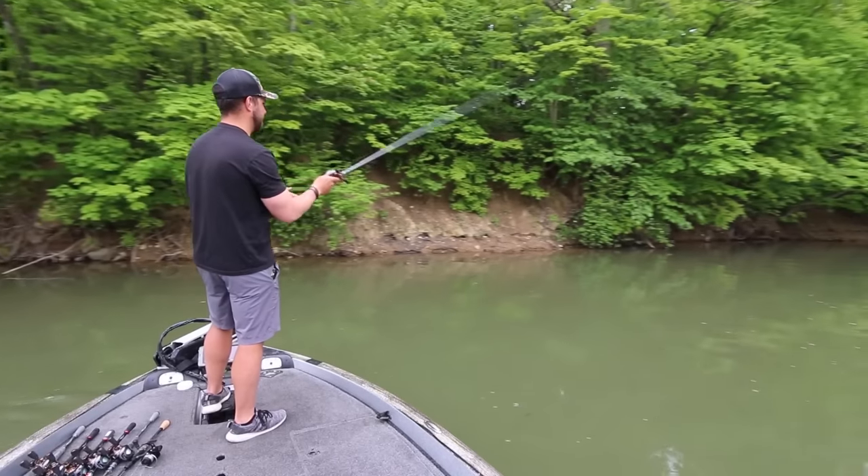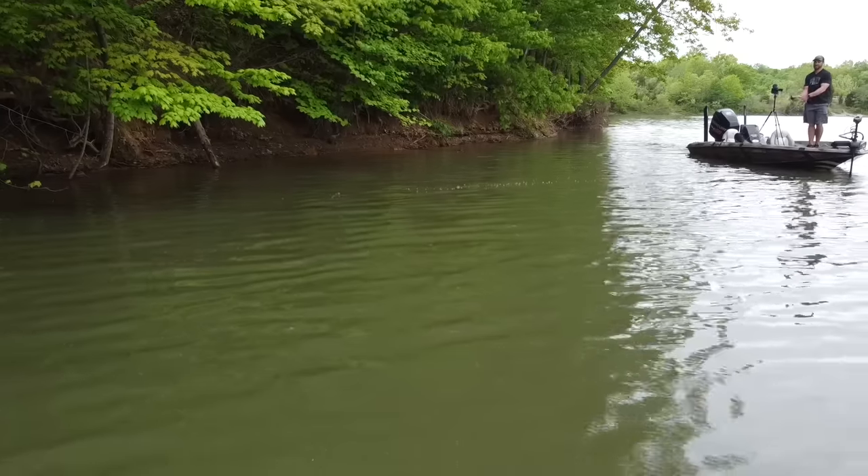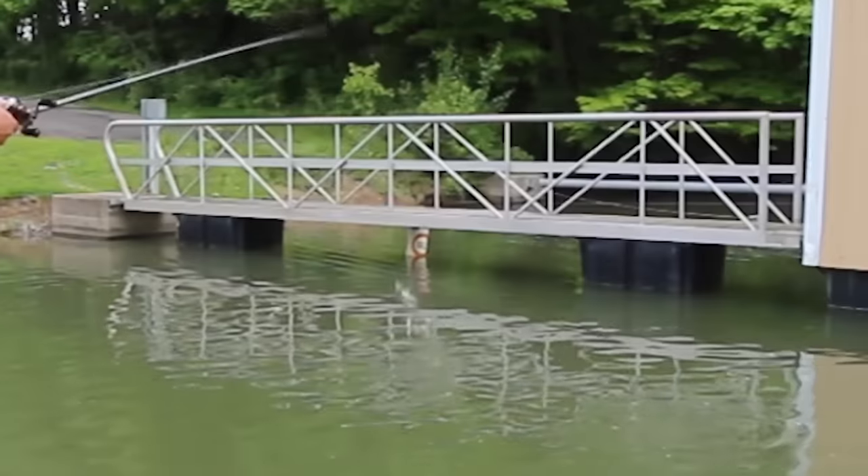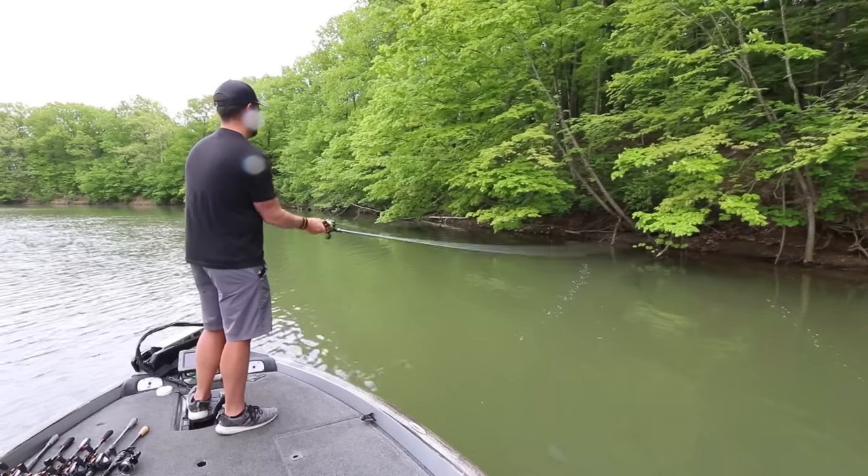Now this is also my skipping rod. You guys may have seen some of the skipping videos that I have put out, and this is kind of my favorite skipping rod because a lot of times when I am skipping I'm either skipping underneath overhanging trees or underneath docks where it's really close quarters fishing. You can skip with a seven foot three or a seven foot six, but a shorter seven foot rod gives you more control over that bait, which allows you to skip it a lot further. So there are a lot of different techniques you can throw with this rod, but a seven foot medium heavy power fast action rod has got to be on your list.